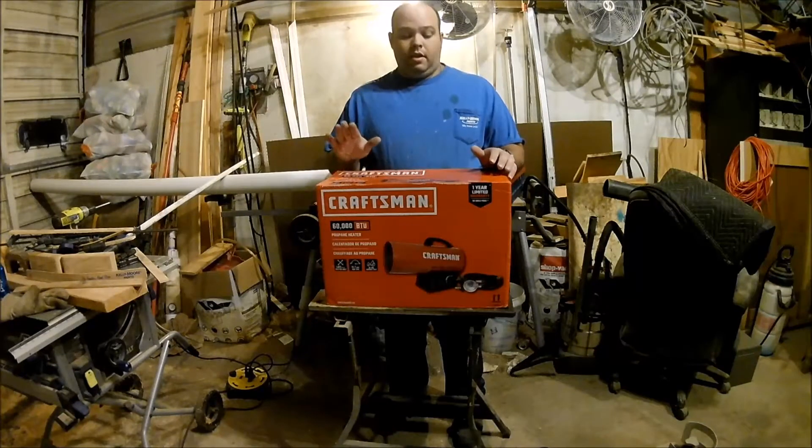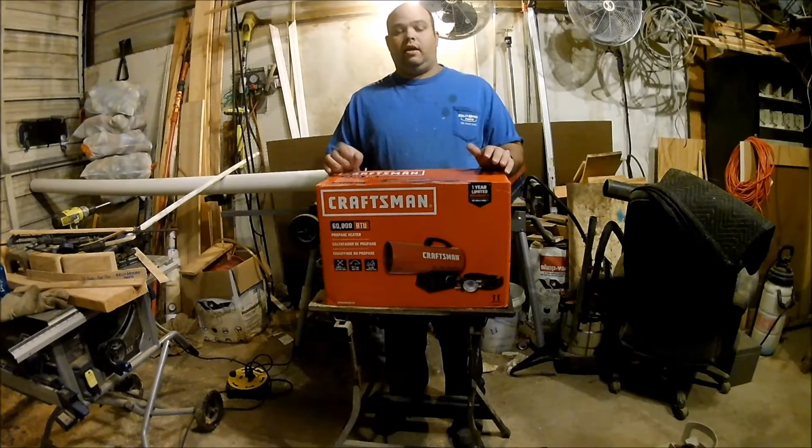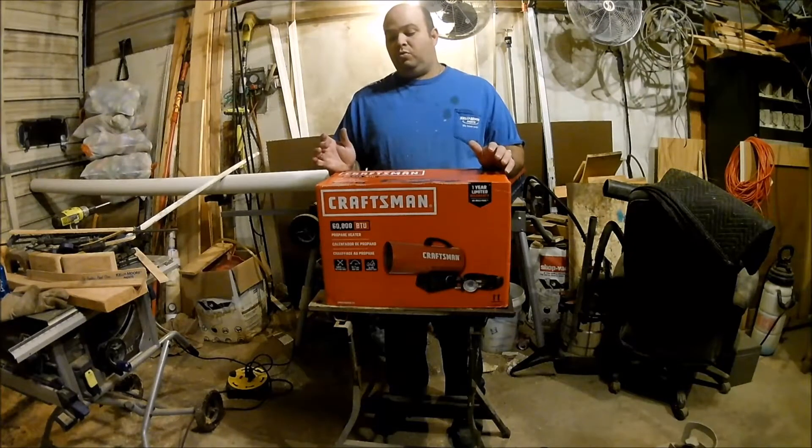I went down and bought this Craftsman 60,000 BTU propane heater. I had a small heater just mounted on top of the propane tank — it's 15,000 BTUs. It only did good if you're standing right next to it. This one's supposed to heat up to 1,600 square feet. We're going to see how well it works in here.